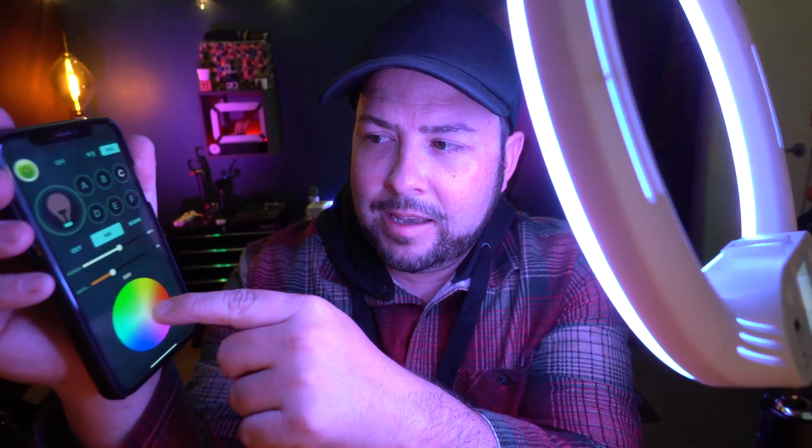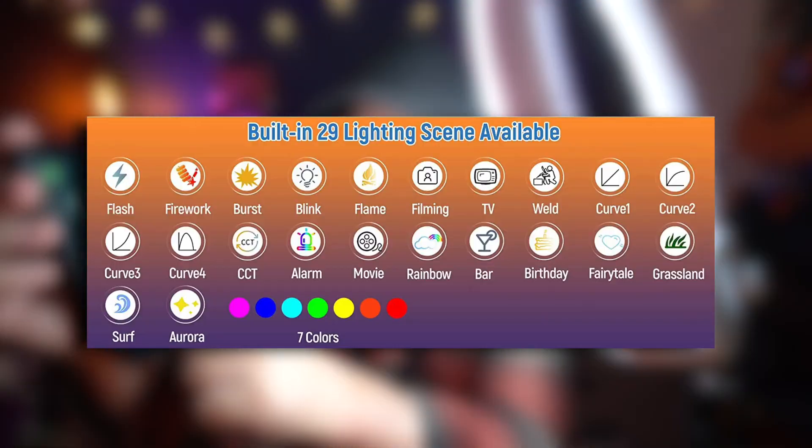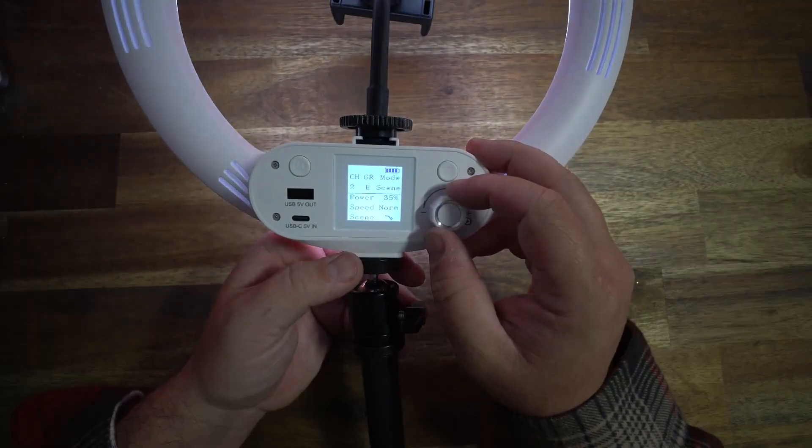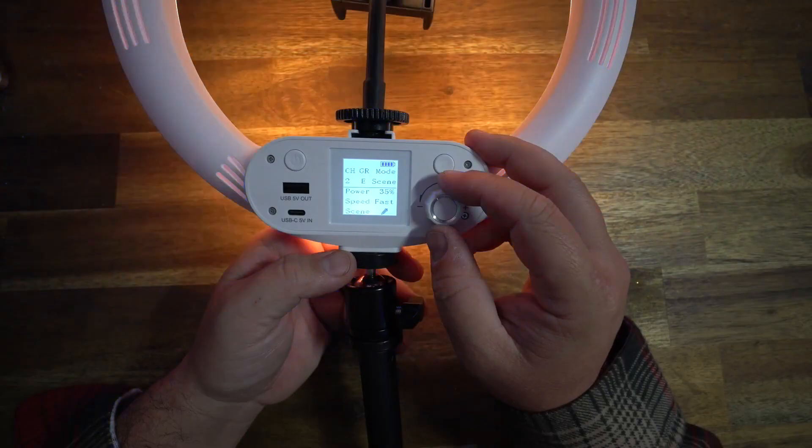If there's a specific color you want to find, you can find it easily. It has 29 custom lighting scene modes, and those scenes include a lightning flash, alarm mode, fire, and some curves for a slow fade in and fade out. There's also a faulty bulb effect — there are a lot of scene modes.